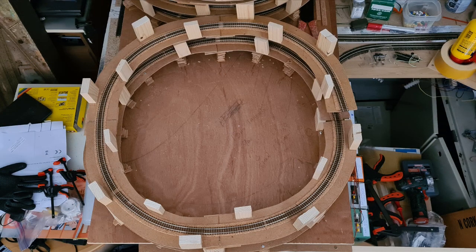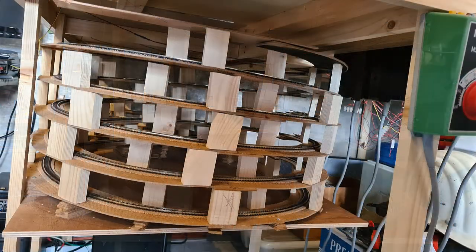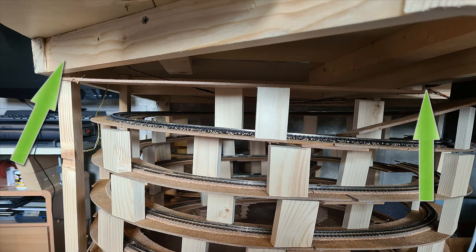Since the helix is placed under the table I will need to complete it under the table. Here you see the picture of the base mounted under the table and next is the stacking of each layer. As you can see that will be a tight fit and I need to remove some parts of the frame. I will show the result in a later video.